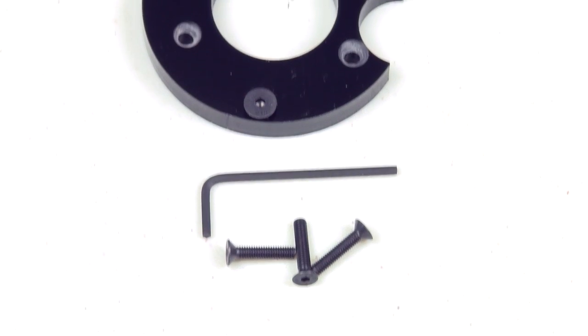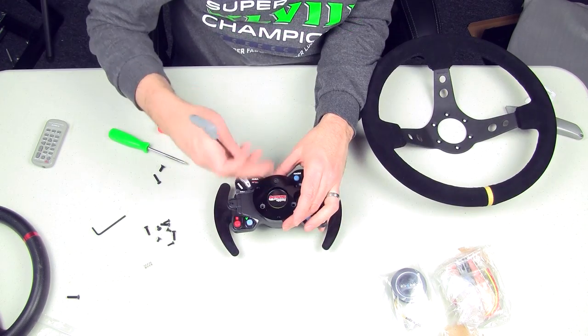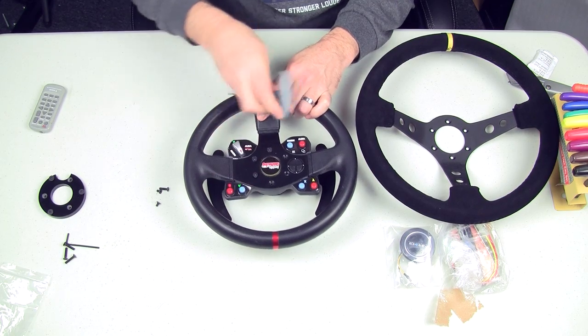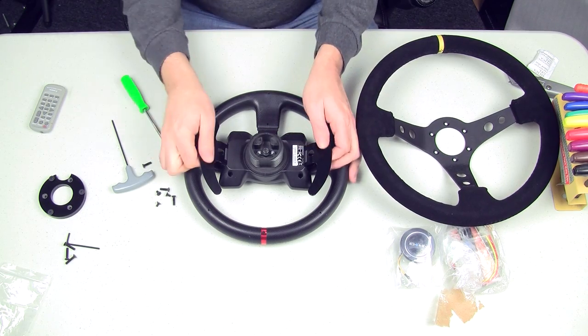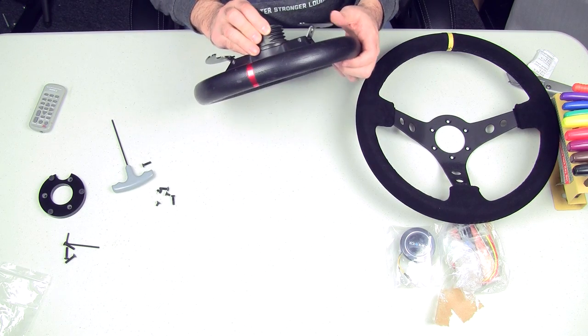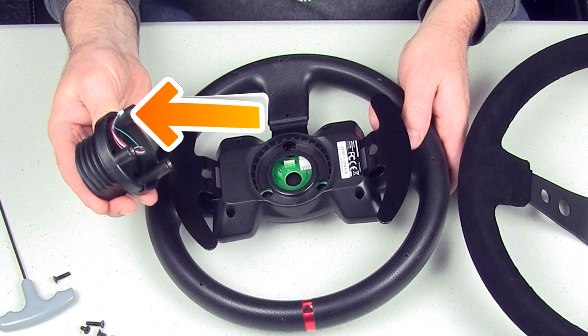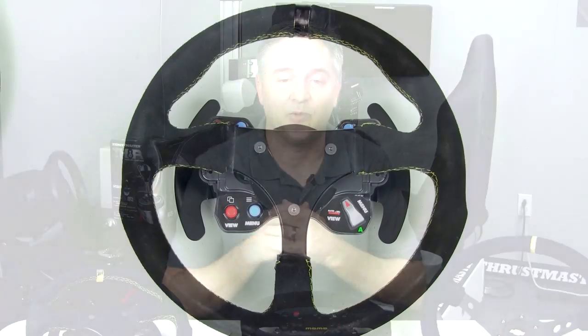Next up is the Sim Racing Hardware adapter, which comes with all the hardware to mount an aftermarket rim — three longer hex screws and three shorter ones. The shorter ones attach the rim and the longer ones attach the hub. First, remove the six hex screws from the stock GTE rim, then remove two Phillips head screws from the back to remove the paddle and button mechanism. Be careful not to disturb the quick release mechanism, and if you do, make sure it's plugged back in. I didn't realize it was disconnected and ended up with no paddles or buttons working.